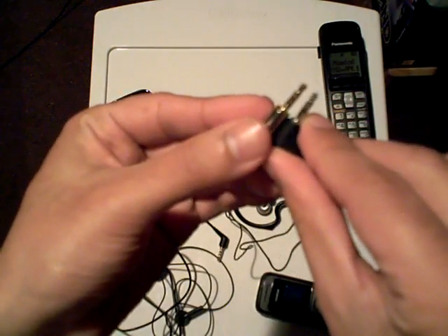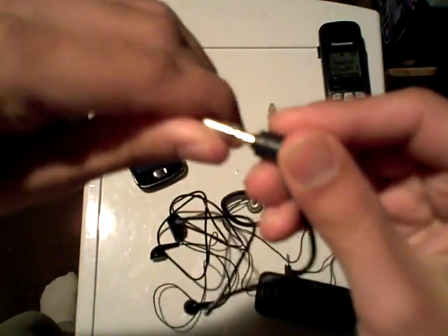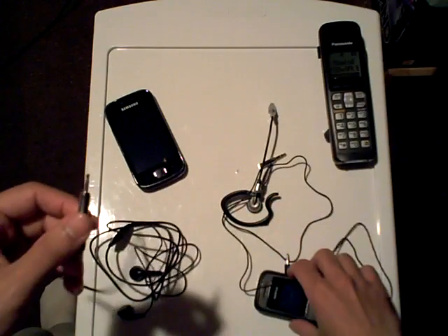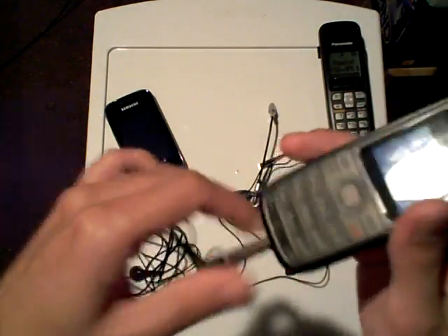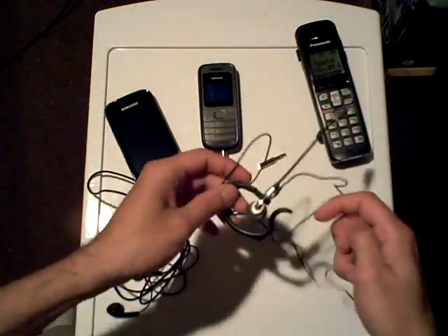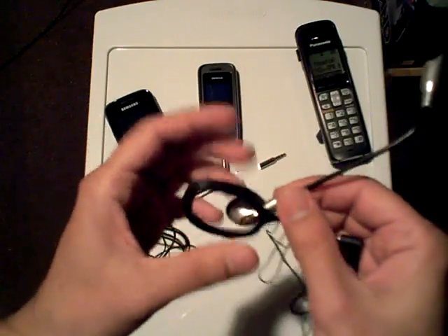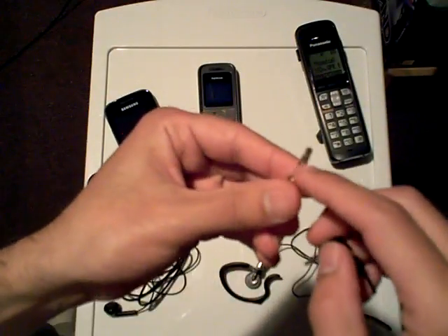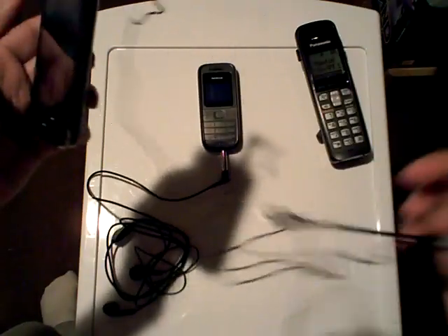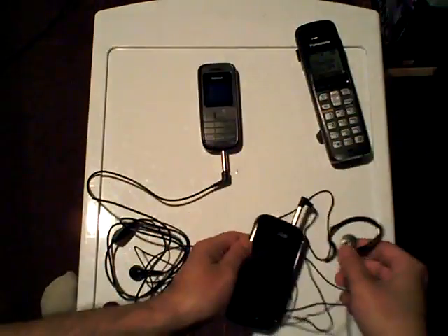Now, if you look at the jack makeup, the rings match. So the 3.5mm to 2.5mm adapter should theoretically allow me to take this hands-free headset stereo with the microphone and plug it into my good old Nokia mobile cell phone, or equally into my cordless handset for my home phone. And in the inverse, I could take my hands-free wired earpiece with microphone, use a 2.5mm to 3.5mm 1/8 inch stereo mini jack, and plug this into my smartphone — and vice versa, right?